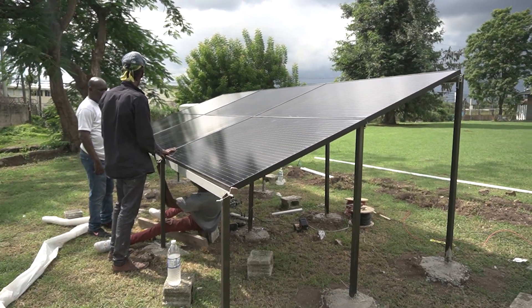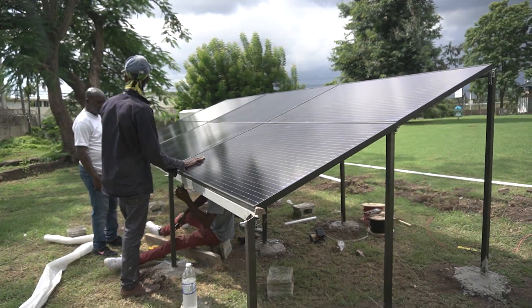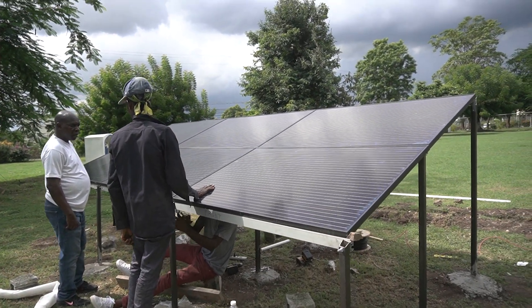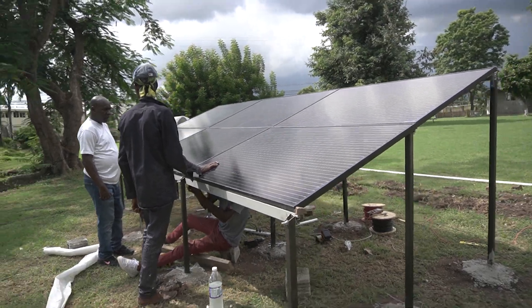We're back again — 98% complete. If you look behind me, the guys are almost done; just some small adjustments are needed. All six panels are now mounted, firmly and securely in place.